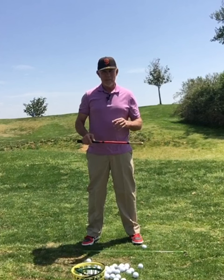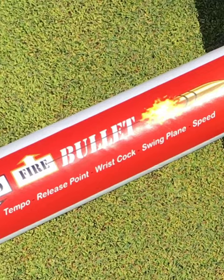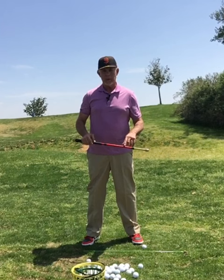The five main training points of Bullet are actually right on Bullet itself: tempo, release point, wrist cock, swing plane, speed.